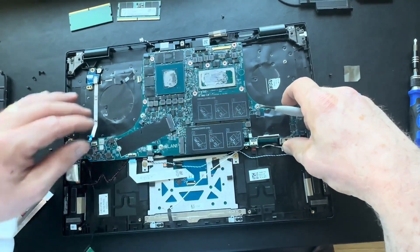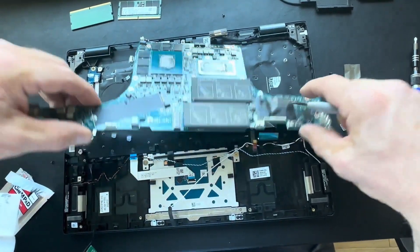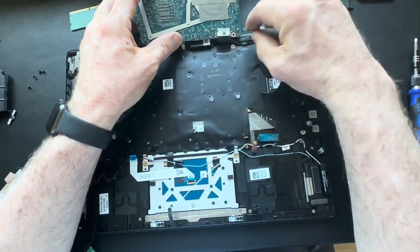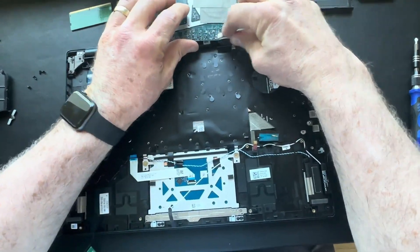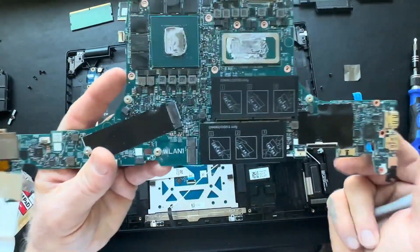Once you get all your anchor screws out, you can see we're prying up and carefully trying to break free and remove the motherboard. On this particular model, there's a DC jack power connector on the bottom, so I angle the motherboard up over the top and carefully disconnect that DC jack cable. Once that's out, the old motherboard comes out.